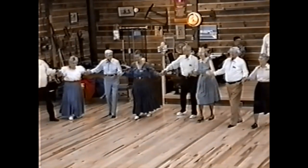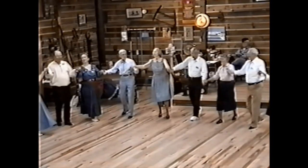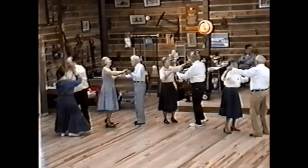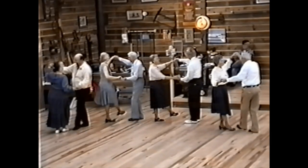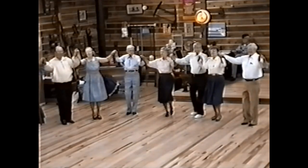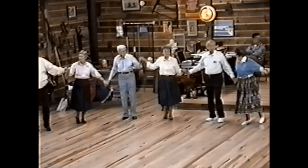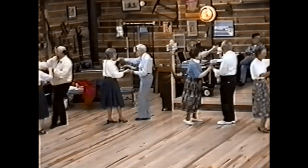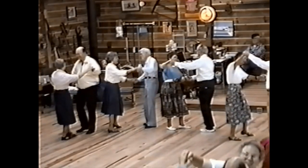Up and back. Ladies, roll right. Ready — face her. Step swing in, step swing in, step swing in, step swing. Turn her under. From the top — ladies, roll right. Ladies, roll right. Face this lady. Balance. Step swing in, out, and draw, and draw. Out and in. Turn her under.